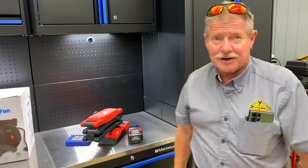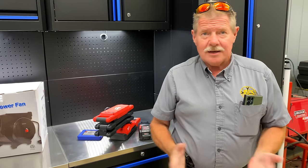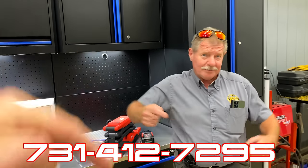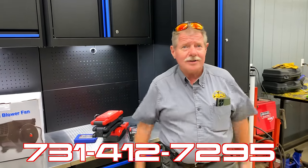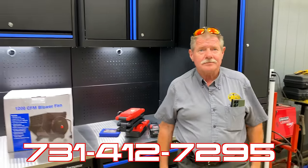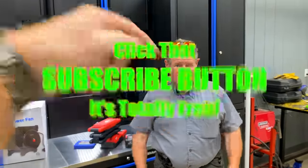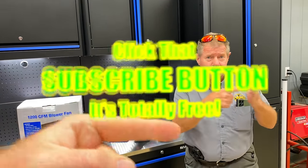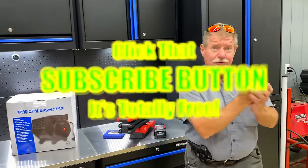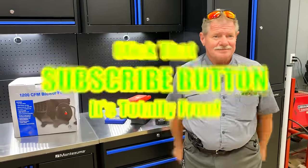Anything you guys need, just let me know - give me a call or a text. My number is 731-412-7295. That's the video today. If you need anything let Joe know. Like always, thanks for watching, hit that thumbs up, check out the merchandise, cool tools and discount codes. If you're not subscribed, click that button. You guys have a great rest of your week - Monday's over, congratulations, four more to go!